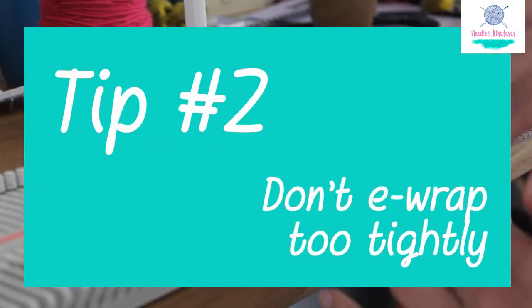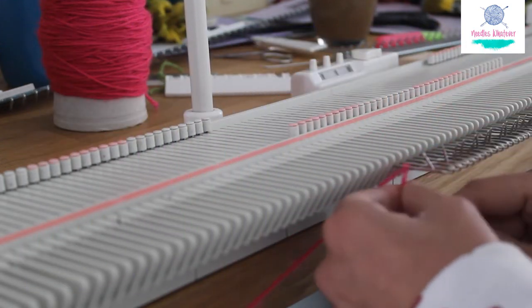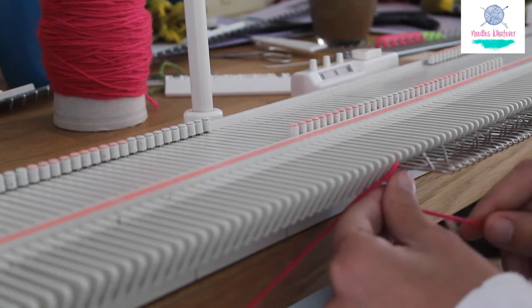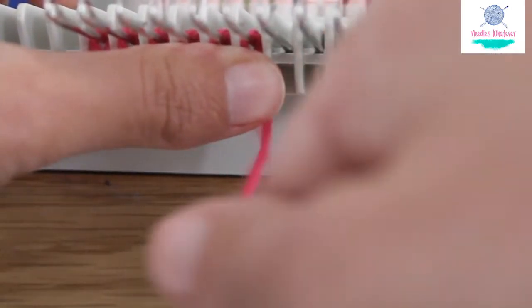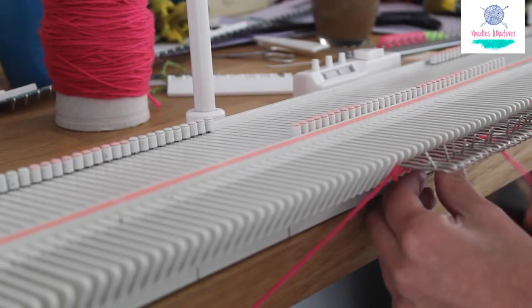Tip 2: Don't e-wrap too tightly. The tighter you do it, the harder it will be for your carriage to work its way through. You need to leave a little slack after each wrap. I like to hold my thumb's long clip rest between the plastic sinkers, holding the yarn just slightly lower than the needle — not below the sinkers, but about halfway between the needle and the actual bottom edge of the plastic sinker.